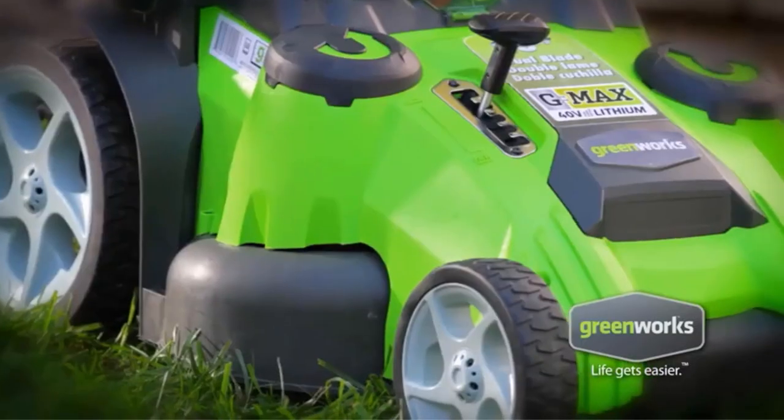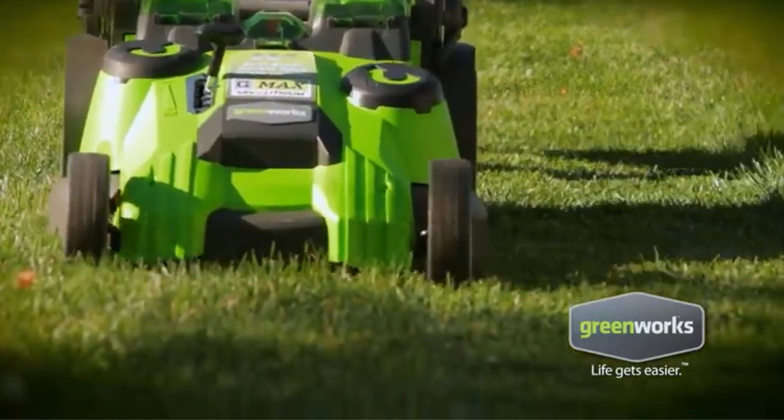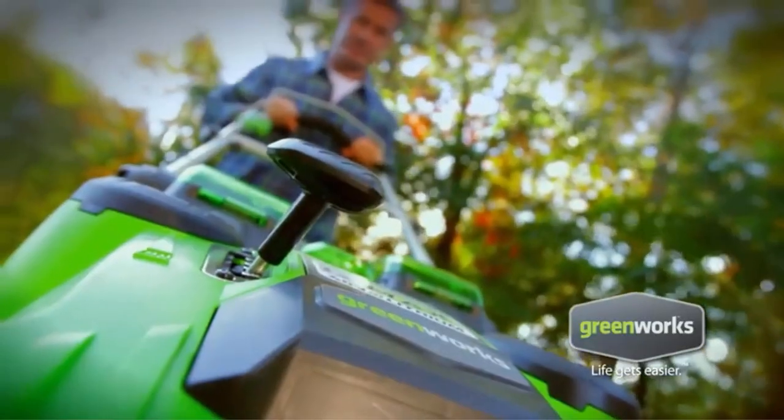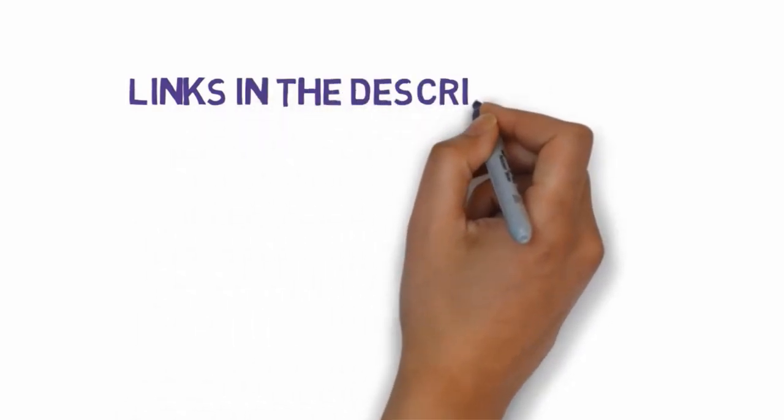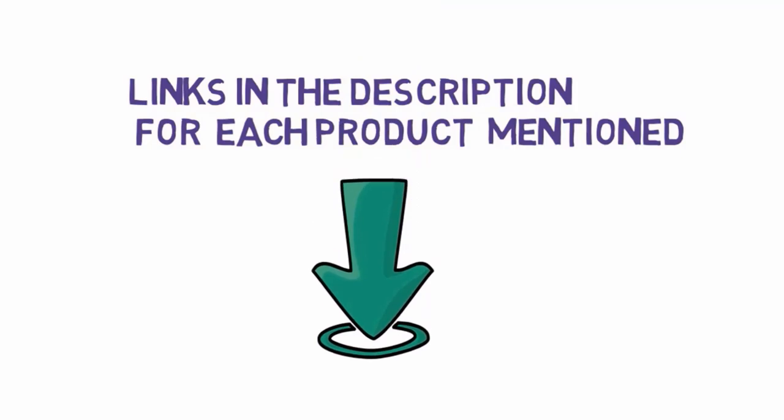Are you looking for the best electric lawn mowers to keep grass in check? In this video we will look at some of the best electric lawn mowers on the market. We have included links in the description, so make sure you check those out to see which one is in your budget range.